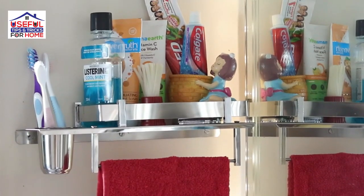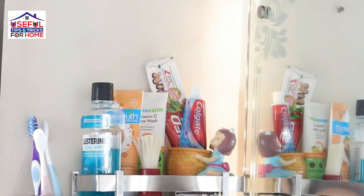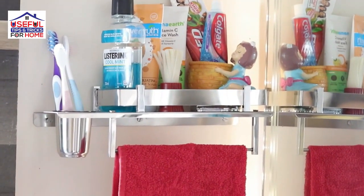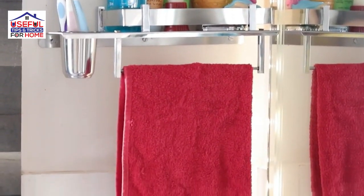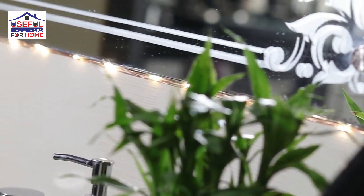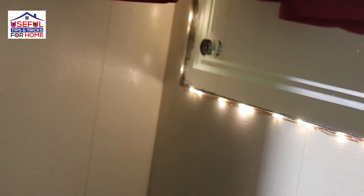There is a shelf for face wash, mouth freshener, and toothbrush. You will see the same shelf for the face towel here. This is where we have a face towel. Here we have a big square-shaped mirror, and this sink and mirror look really nice together.